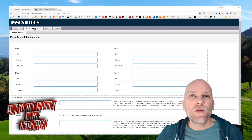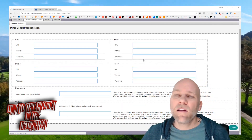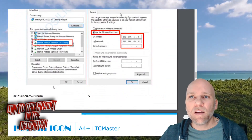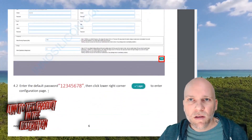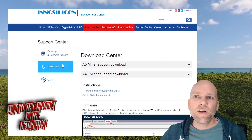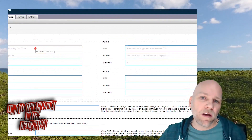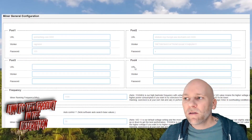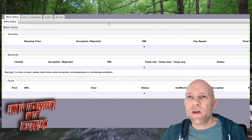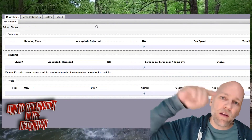What you want to do is go to the miner configuration page and click config at the bottom right. There is a password — the default password is in the manual: 12345678. Enter that to get to the configuration page. Then you're going to enter the pools that you want, just like you would any other miner. Click save, it's going to reboot, and within probably 20 minutes or so it'll start up and you'll be able to read the results.